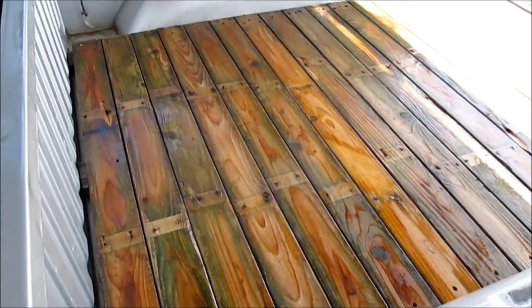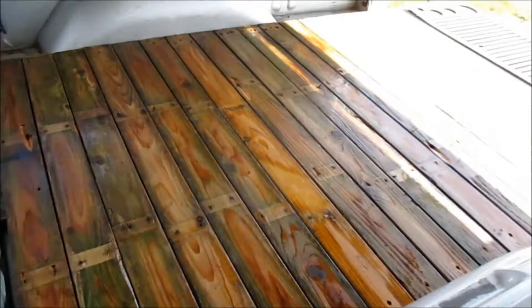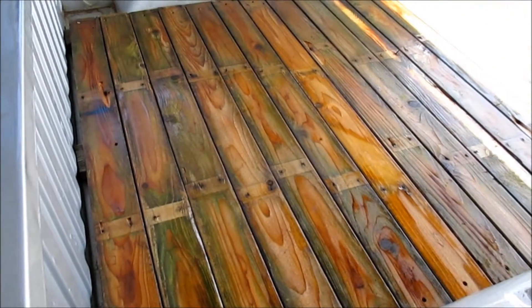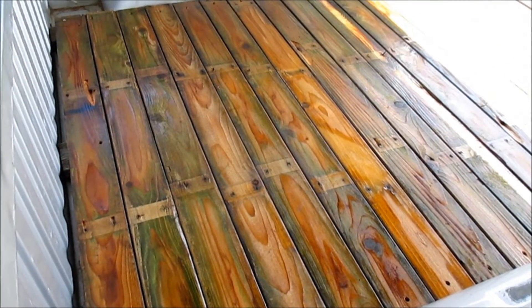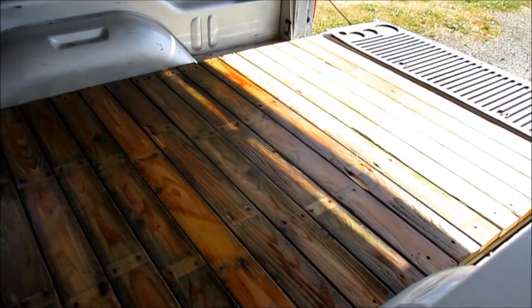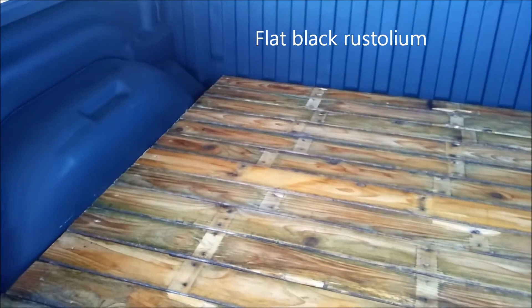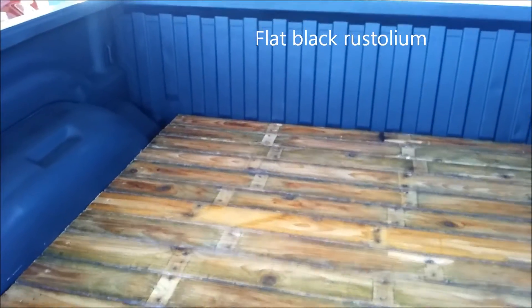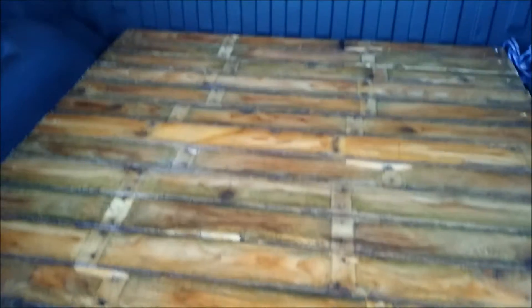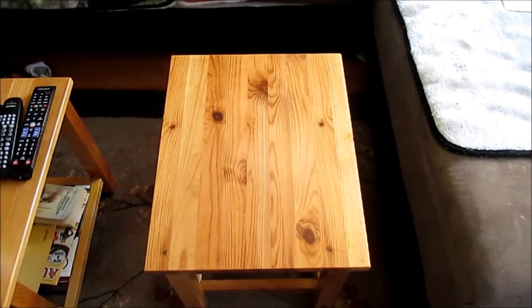Started building a bed liner for the truck while waiting for other stuff to dry. Since I finished staining the table, I started staining this and I ran out. I'd say that turned out pretty good. Finished product.